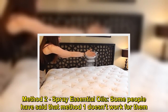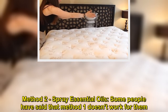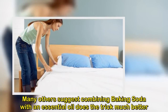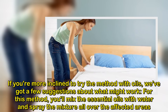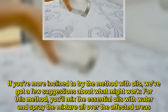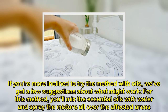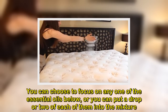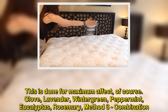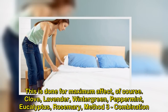Method 2: Spray essential oils. Some people have said that Method 1 doesn't work for them. Many others suggest combining baking soda with an essential oil does the trick much better. If you're more inclined to try the method with oils, here are a few suggestions about what might work. For this method, you'll mix the essential oils with water and spray the mixture all over the affected areas. You can choose to focus on any one of the essential oils below, or put a drop or two of each into the mixture for maximum effect: clove, lavender, wintergreen, peppermint, eucalyptus, rosemary.